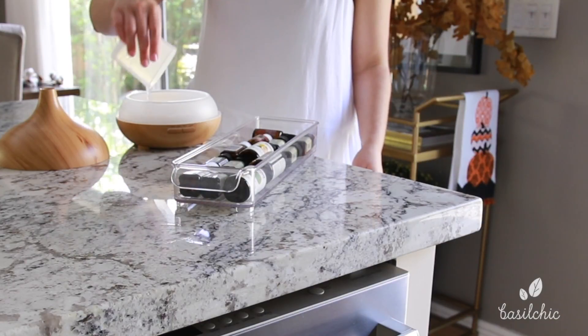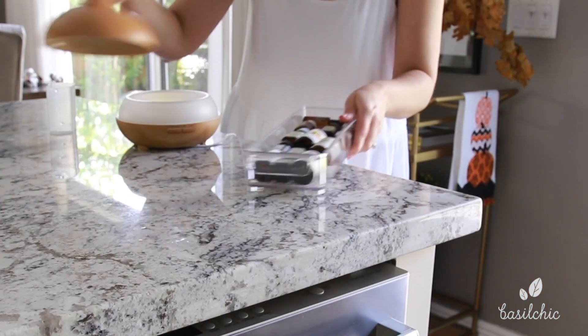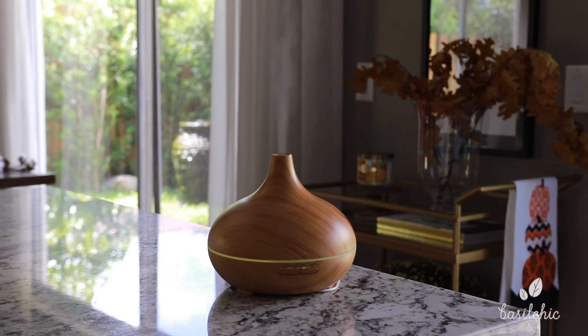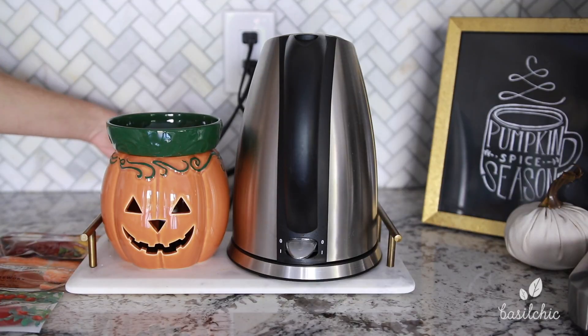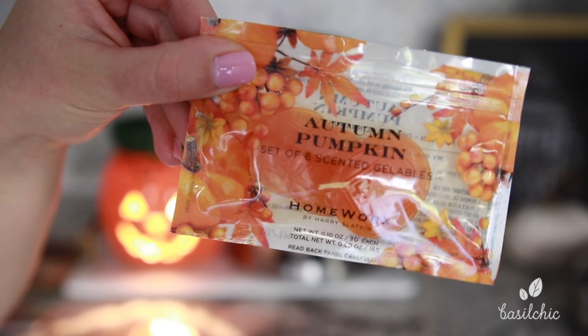The very first thing I'm going to do is get my diffuser going to clean the air. I'm using this Nature's Shield — it's organic and smells a lot like Thieves — I got that and the diffuser from Amazon. As if the essential oils weren't enough, I'm also turning on my Scentsy and putting in this apple pumpkin scent from Homeworks. It smells so good!